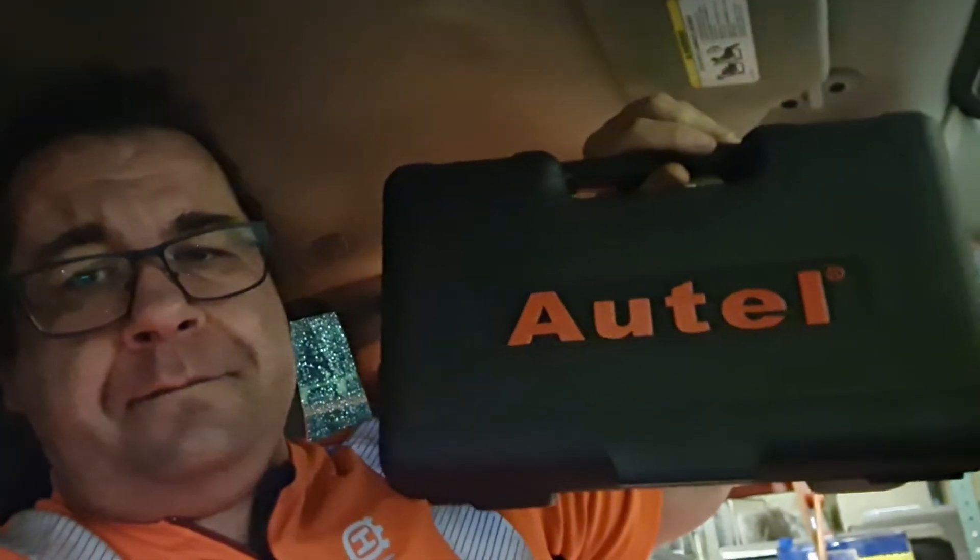Hello everyone, Captain Rafa here again. I have a problem with my VPacker, so I'm waiting for the software — maybe I'll get it from someone, we'll see. I'll try to find it and then we're going to do a test of new software. Or else maybe I can buy a new VCI from VPacker, we'll see. But so far I've got this thing.